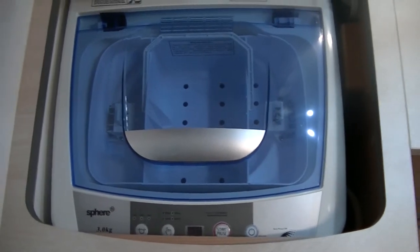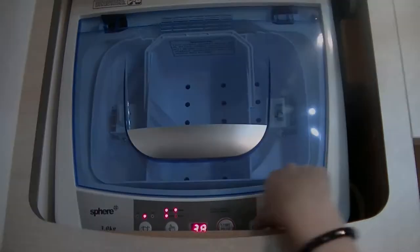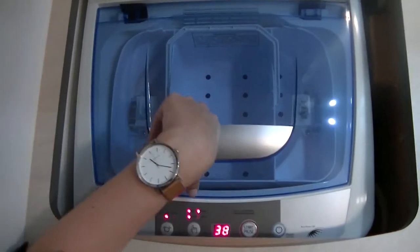The washing machine will only run off 240 power. So they're quite simple. You've got the power button at the front here, so power on. Your process is over the side here.